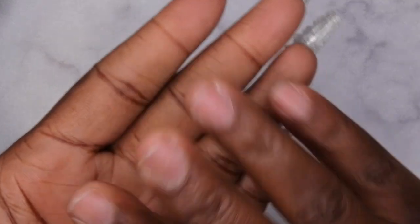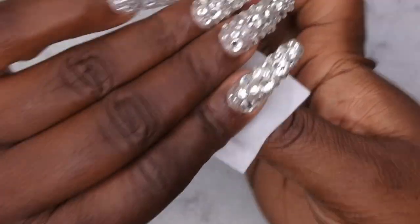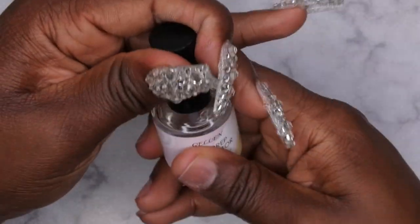I have already filed, shaped, and buffed my nails off camera. I'm going to go in with my Swipe from Young Nails just to further dehydrate the nail using a lint-free wipe. I really enjoy using the Swipe when prepping nails for extended wear. After the Swipe, I'm going to go in with my dehydrator one more time to further dehydrate the nail.